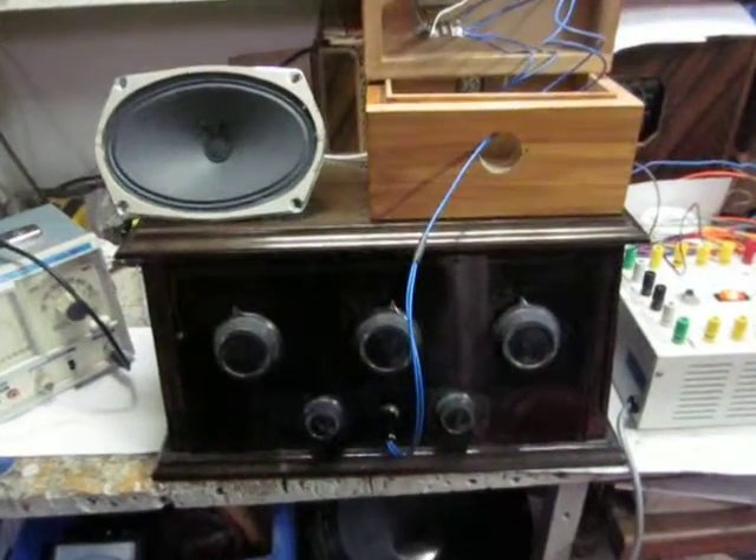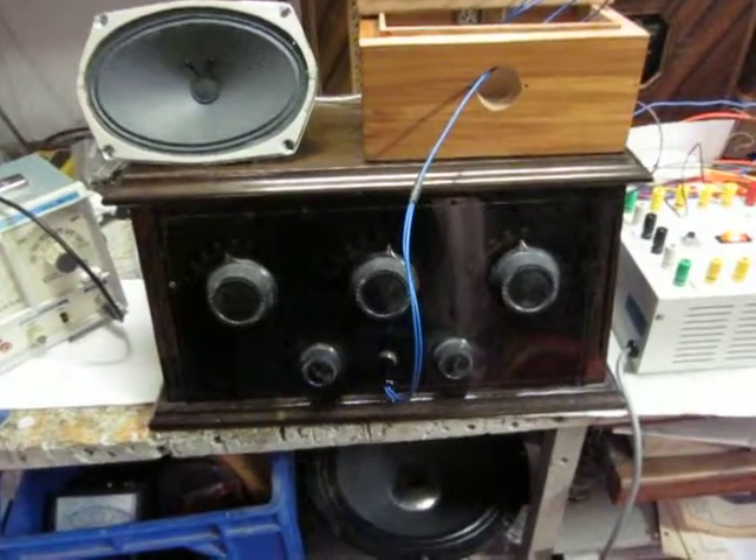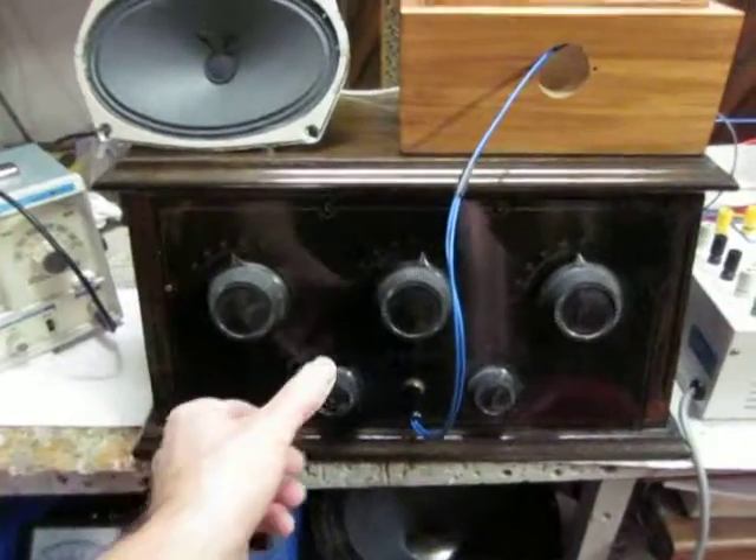Hi, Ace Eagle here again. Today I'm going to show you the secret of the Magic Box, which connects this Aerodyne Special, the 1920s battery radio, which is playing.